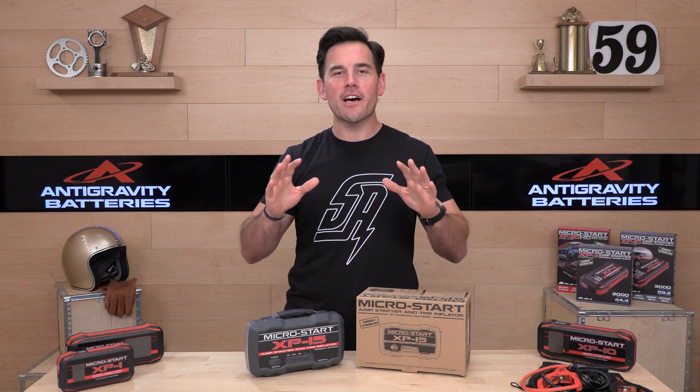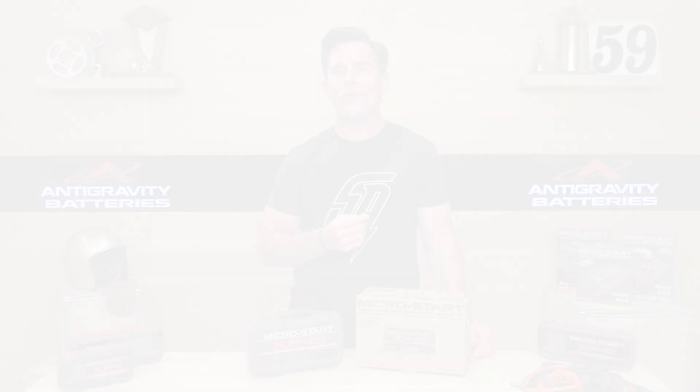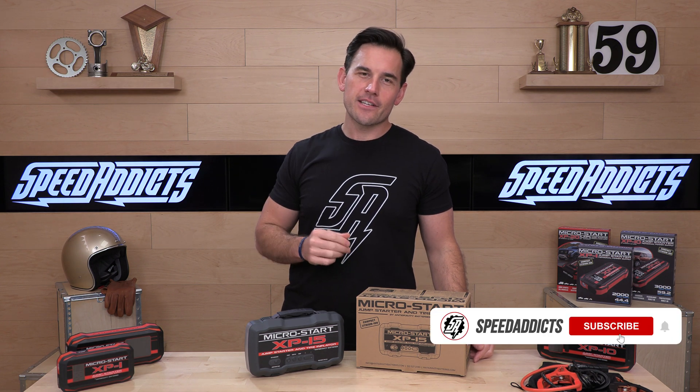Hey, Chad here with Speed Addicts, the fastest growing gear site on the web. Today we're going to uncrate the Antigravity XP15. What's up, SpeedX fan? Before we jump in and tell you about one of our favorite gadgets from the folks over at Antigravity, subscribe to the Speed Addicts channel.